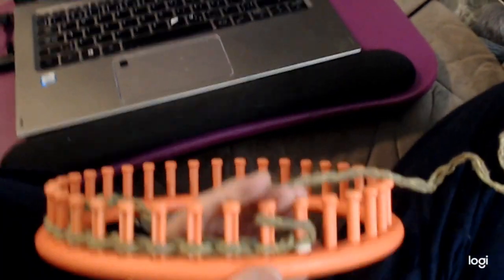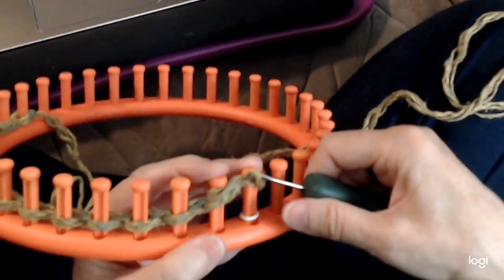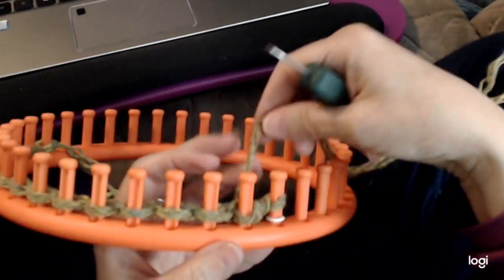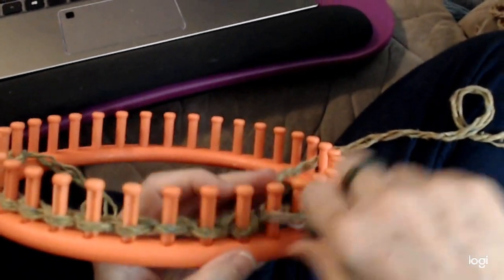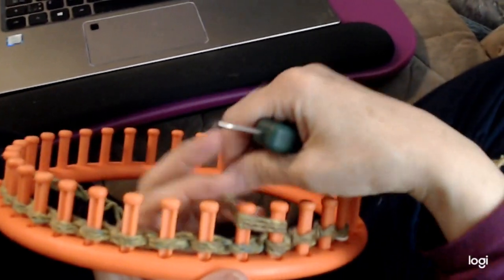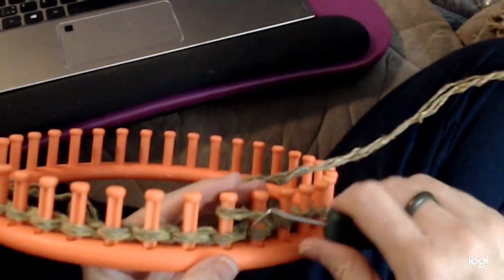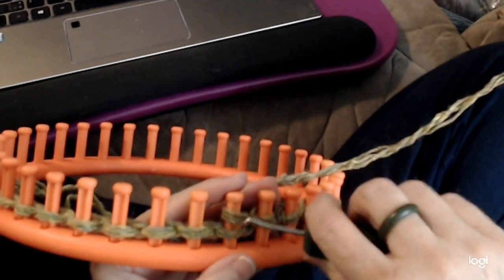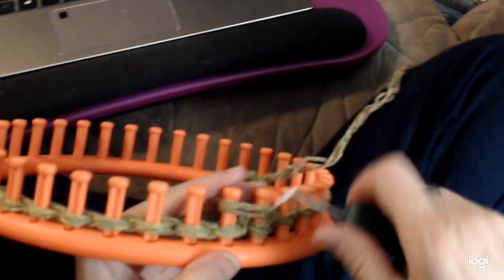Now I'm going right into Owl Eye. If you're making a scarf, blanket, or anything like that, you can go directly into Owl Eye — it lays nice and flat. I put the yarn over peg one and peg two and knit them off. Wherever you are, you go over one and two and knit it off. Keep it loose so it doesn't get too hard to knit off. That's all there is to it — just keep repeating.